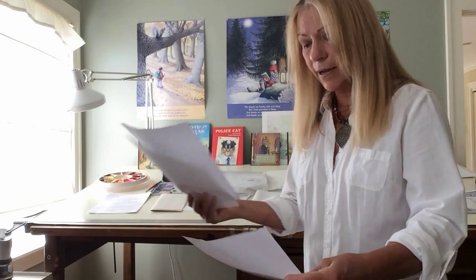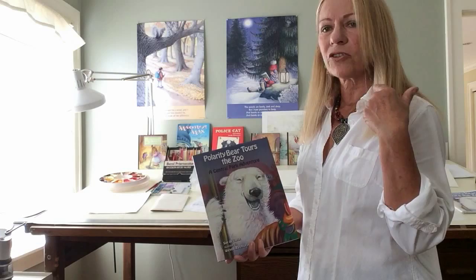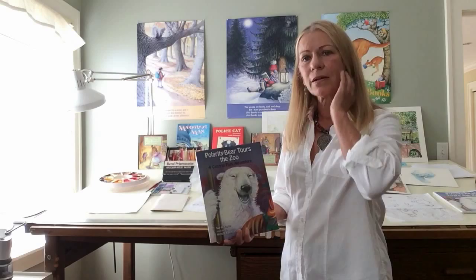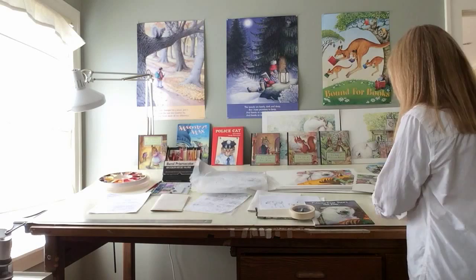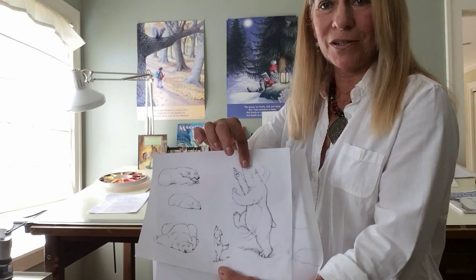So now I have to start giving my character a personality. Polarity is a girl and she's very sweet, but she's also a little mischievous. I had to try to capture that in her expressions. I still wanted her to look realistic, but I wanted to get her expression. So that's when I start playing around with fun positions — she's dancing, different positions of dancing. There was one page that had her in three dance positions, so I was trying to imagine what she would look like.